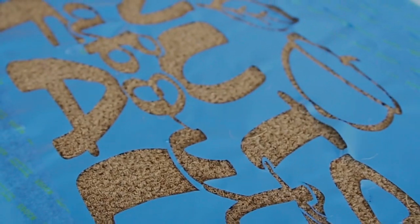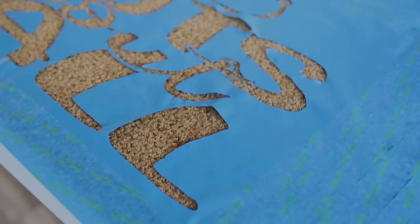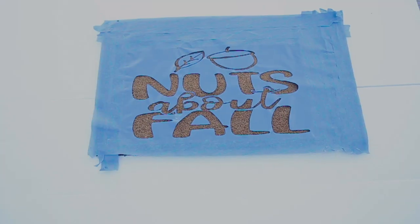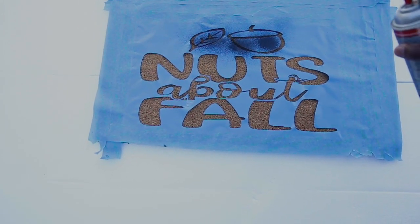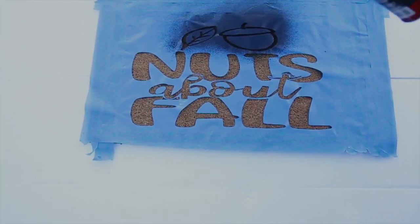You can use any outdoor paint to finish your project, but I'm using a liquid rubber spray and I have it outside. I also taped the edges down so it won't move as I'm spraying, and seeing my design come to life — guys, this part was very exciting!